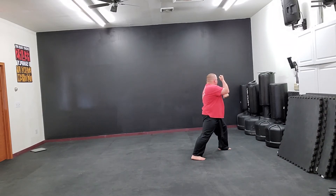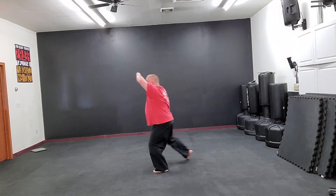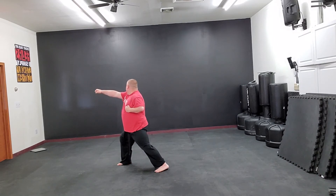Look right, prep right. Step behind and turn, right high block. Step, punch high.